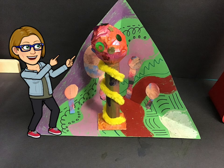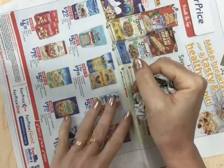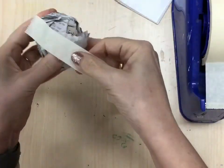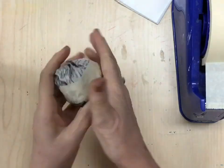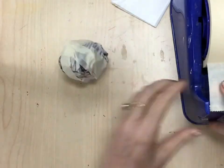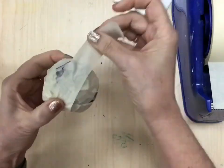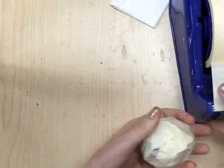To make our Hundertwasser tree, you're going to start with a piece of newspaper and scrunch it up into a sphere or ball — really squeeze hard. Then you're going to take masking tape and cover that sphere with masking tape. As you put the masking tape on, overlap it, crisscross it, go in all directions and really press the tape to make sure it sticks. You can even squeeze the ball a little to make sure it's nice and strong.